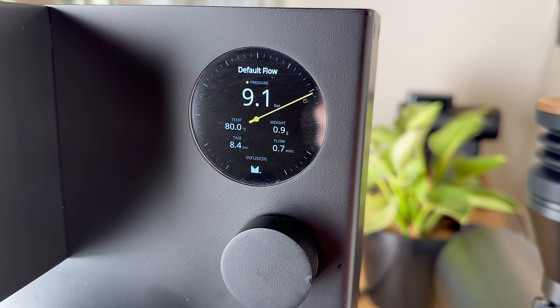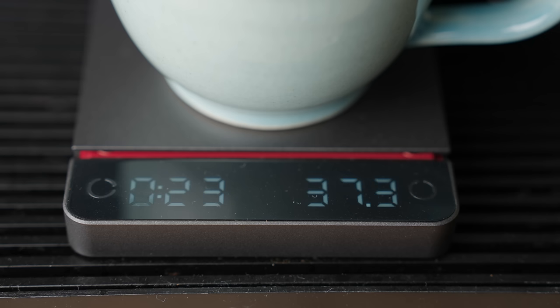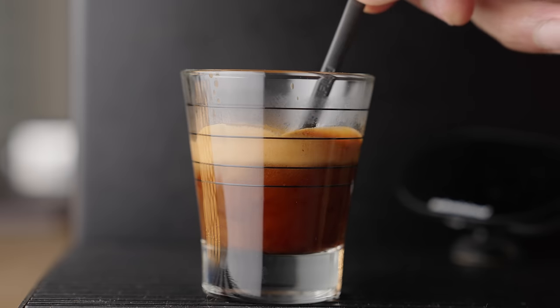Now that we know what to look for on the bag, let's look at the variables of espresso and how this information is relevant to the dial-in process. Remember, espresso is brewed at high pressures — six to nine bars — and as a result, small changes can have a big impact in the cup. Things like dosing 0.5 grams more, letting the shot run a couple of seconds longer, or tweaking the pressure a tad can significantly impact the cup.